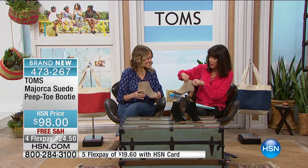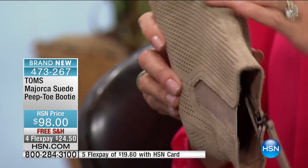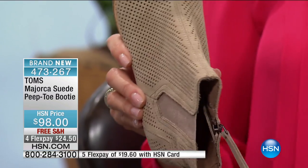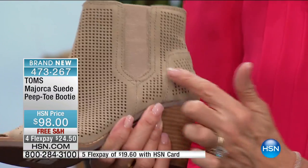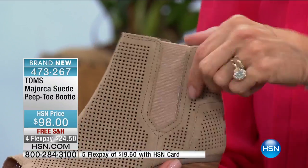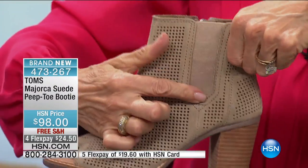I want to show you something up close because I thought this was amazing. If you look at the front of the shoe, throughout the entire shoe the suede is done with perforation, so you have that great open, airy feel. And this is all elastic — stretch gore — a huge stretch gore, very comfy. All the way down to here.